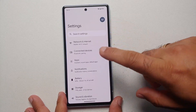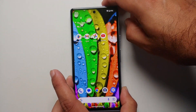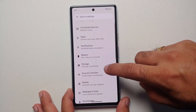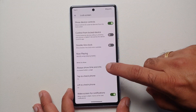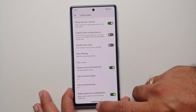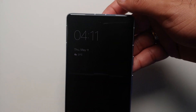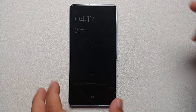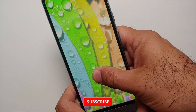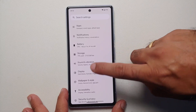Another nifty feature that is disabled out of the box is Always On Display. Right now, locking the device makes the screen go black. Go into Settings, Display, Lock Screen, and enable Always Show Time and Info. This will increase battery usage, but now you'll have the time, fingerprint icon, battery percentage, and notifications visible on the lock screen. It would be great if Google added AOD scheduling as well.